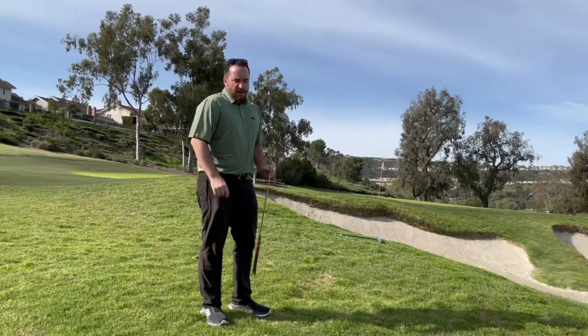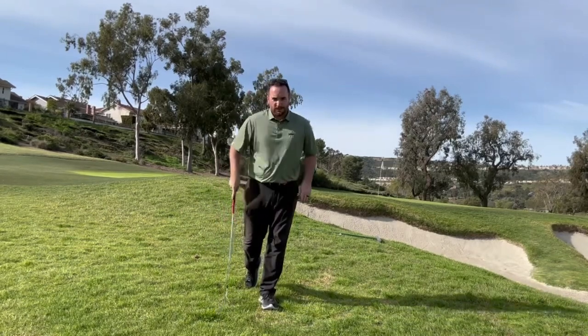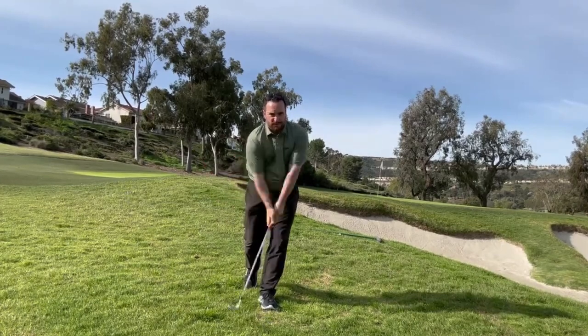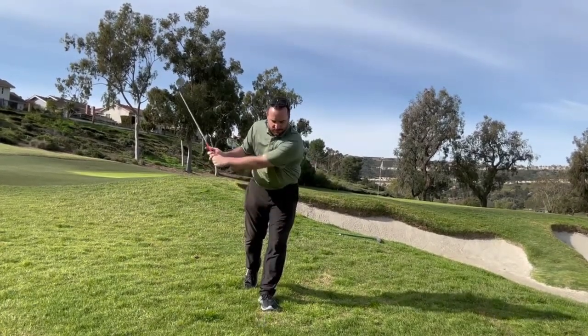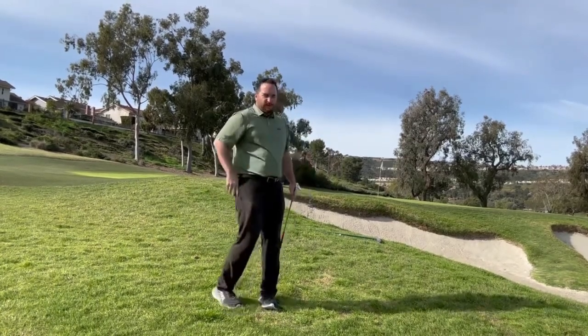We're going to do our flamingo drill. How this drill works: we're going to have our weight on our left leg, our right foot in a toe-down position, and we're going to make some swings like that — really working on keeping your balance on your left as you make these swings.